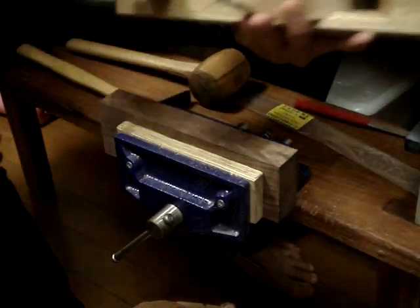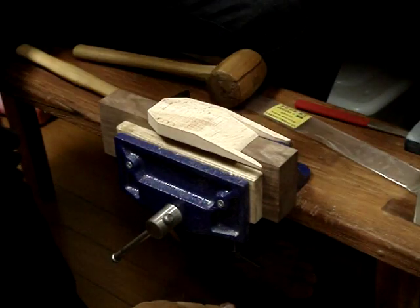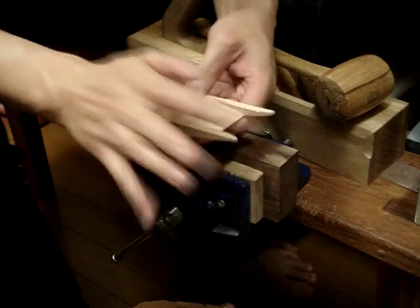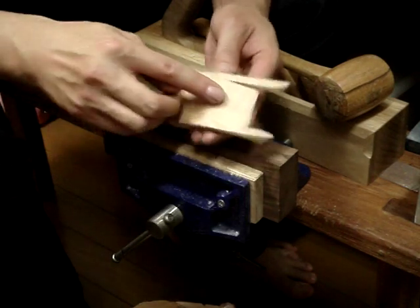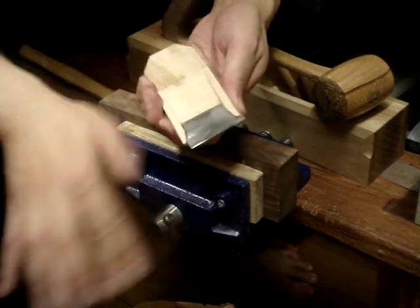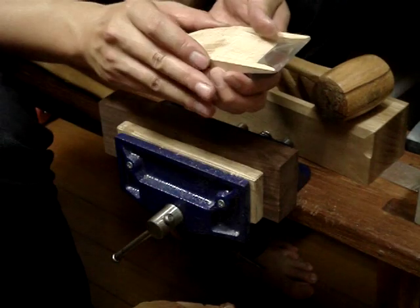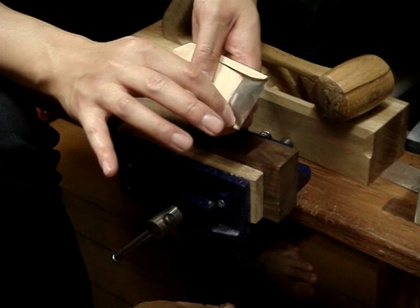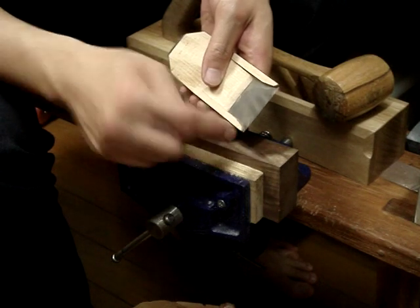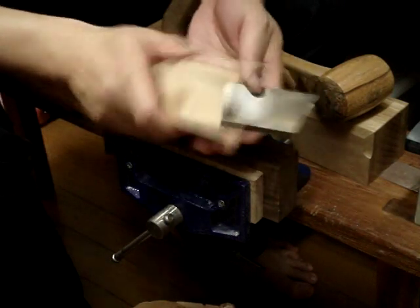I'll just show you the wedge. You can see I've shaped this middle section into a kind of slope, so that when it sits on the blade the shavings don't get jammed and can just flow straight out. I've also curved the very tips of these points here, so that when the shavings flow out they won't get caught — they'll just slip past, hopefully.